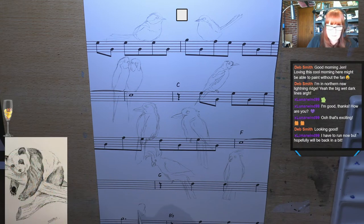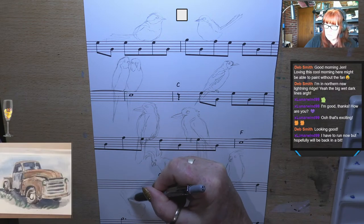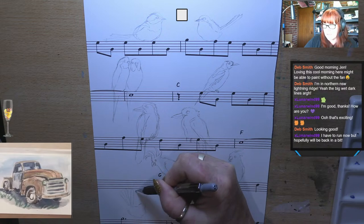I actually don't know their scientific name — their proper name. But we call them willy wagtails because they sit there and wiggle their little bottoms at you. They're super cute. So we'll do his little body — his tail is massive in comparison to his little body. Big fan tail.